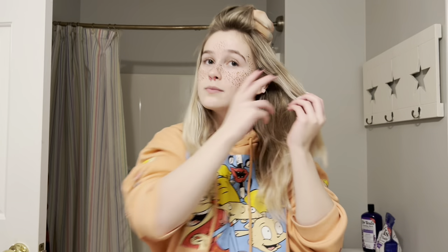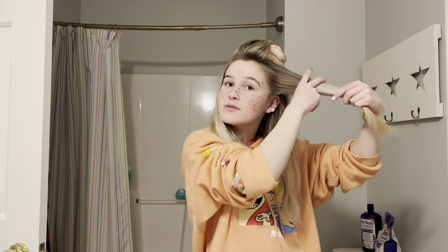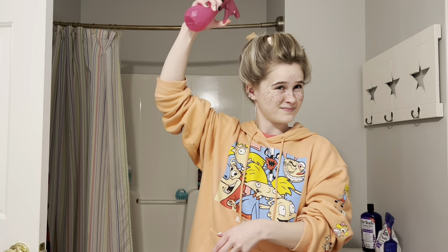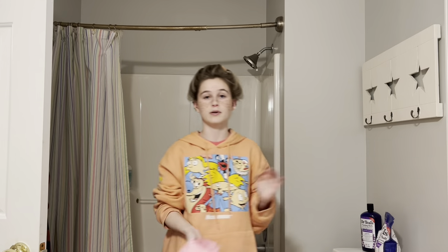Then you'll just repeat what you did with the first skinny donut with the thicker one. Now this one is going to be a lot more difficult, so be patient with it, especially if you have layers like I do. You're going to want to really be careful with the thicker one. Just wrap it like so. I look like a super villain. Spray water on it and then of course put the bonnet over, or just sleep on it. I'll show you guys what it looks like in the morning.